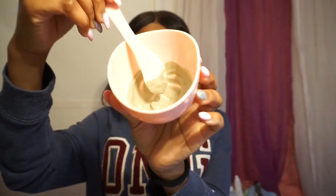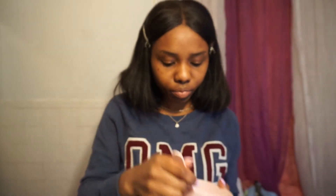Now it's time to apply the mask. First, make sure your hair is out of the way so you don't get it in the mask. I'm going to use duck clips to pin my hair back and also tie it with a scrunchie so nothing gets in the way.